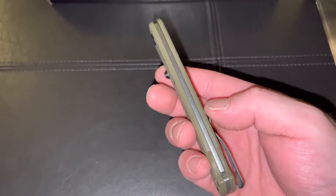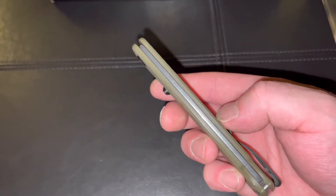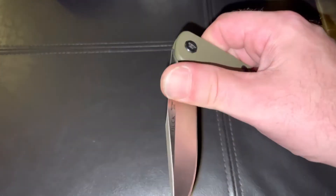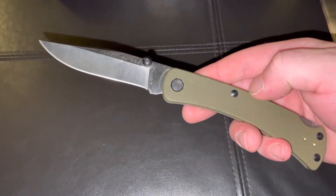The construction on it, as you can see, is excellent. There is absolutely no gapping at all in there. When you open up this knife, it really does open with some authority. This knife has been awesome.